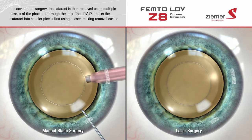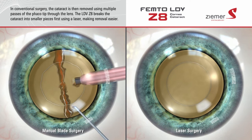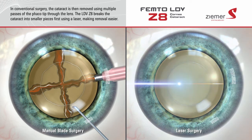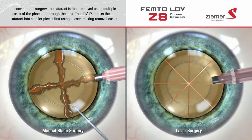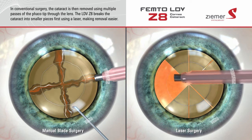Finally, the cataract is removed using a procedure called phacoemulsification. In traditional surgery, the cataract is removed using multiple passes of the phaco tip through the lens. The Zemer Z8 uses laser light to pre-fragment the cataract into small segments, making it easier to remove from the eye with less movement of the phaco tip. This could potentially diminish the possibility of the phaco tip damaging surrounding tissue.